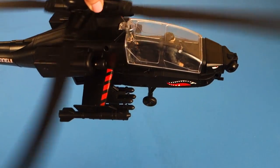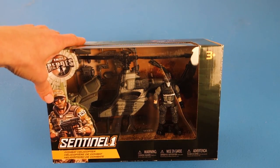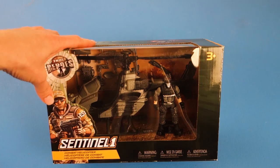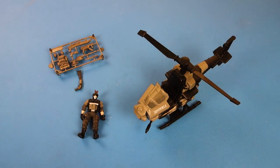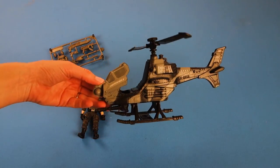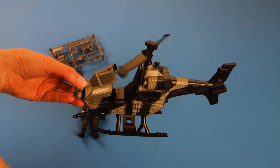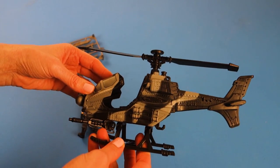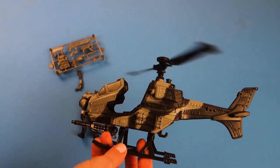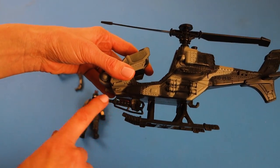I am back with another True Heroes Sentinel-1 playset. Today I found the combat helicopter. Let's check it out. Here it is out of the box. The propellers don't bend but they do spin around and it is a great camouflage. It's all one unit. The only things that move on the helicopter are the propeller on top and the gun at the bottom, which is pretty cool and realistic looking.